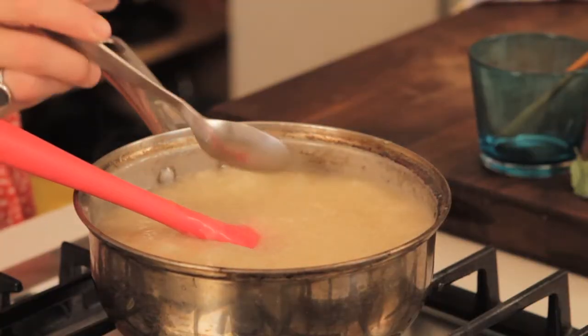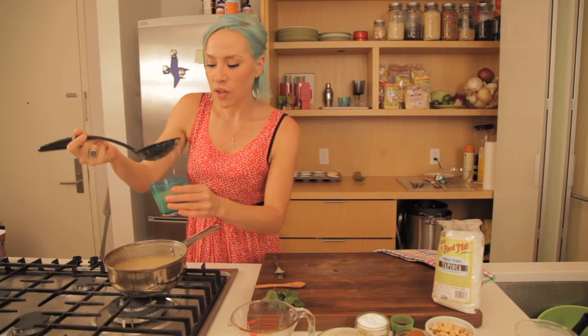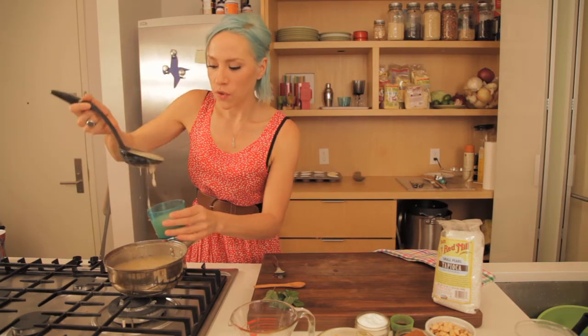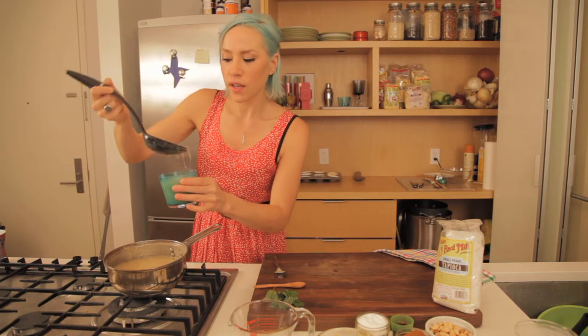We're going to give it a little taste-a-roni and see how it is. It's a little hot. Now, you can let this chill for about an hour to two hours in the fridge if you want to have it nice and chilled for your friends, and you can kind of do it like a parfait.